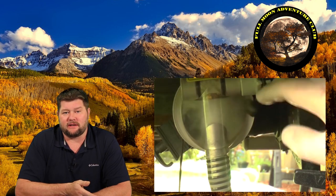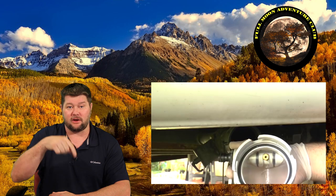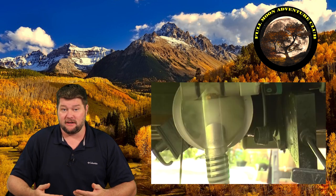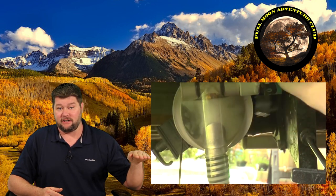What it is is a macerator, so it has a powerful jet of water. You hook up your garden hose from your house — it has a backflow preventer so water can only go one way — and then it has a powerful jet of water that breaks up all the solids and forces them down a hose that you can run up to a hundred feet and up to two to three feet in elevation higher than the source.